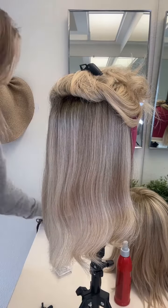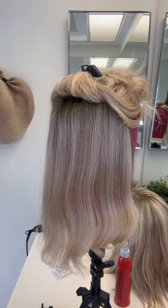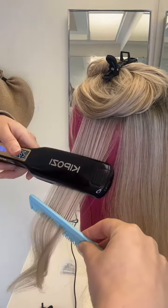Anytime you're applying heat to your human hair wig topper, be sure to use a heat protectant and low heat. I typically keep my straightener around 250.